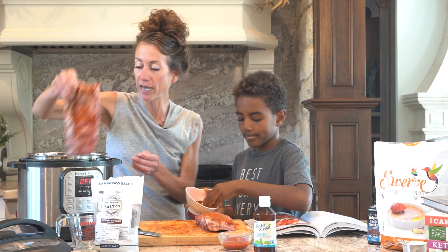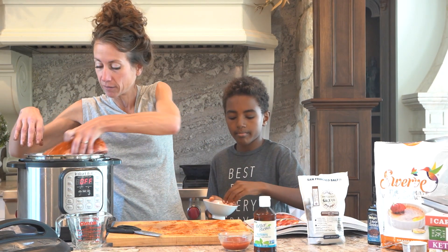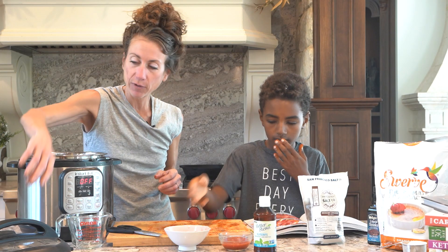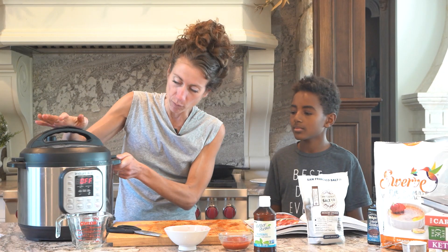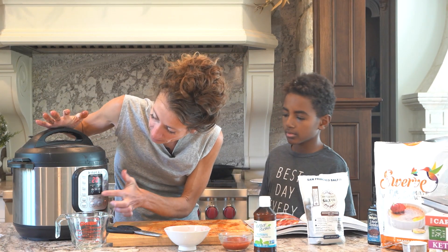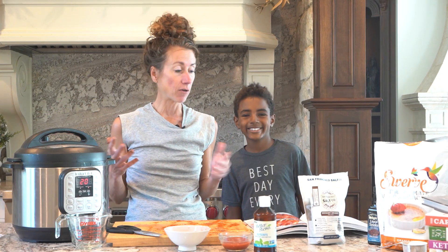Now I'm going to put this right on into the instant pot. All we're going to do is close this up. See how easy this was? I'm going to push manual and set it for 20 minutes. And now I can go off for a run.